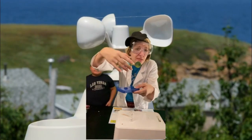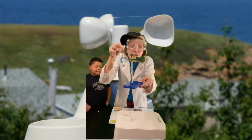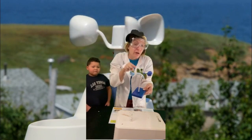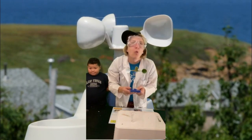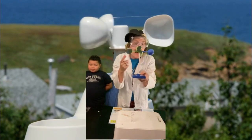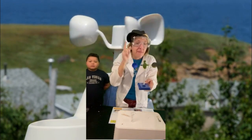What happens is, as you see, they have cups on them, and the wind goes through, and how fast this is spinning is how many miles per hour. The fastest time that one of these went was 252 miles per hour — that wasn't a cyclone, just to let you know. The wind pushes it around, goes through those cups, and that gives you the miles per hour.